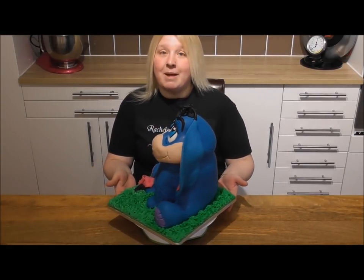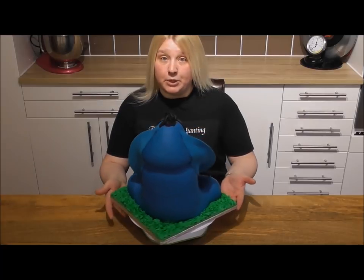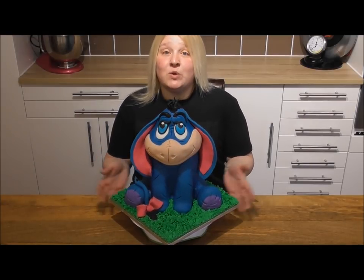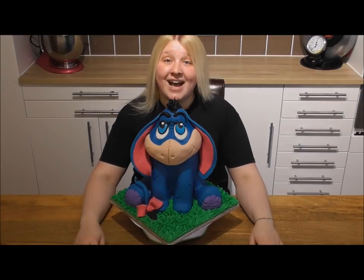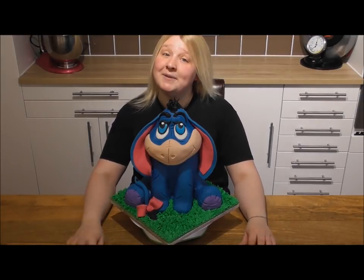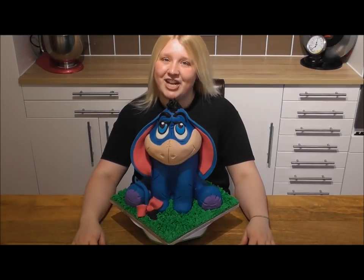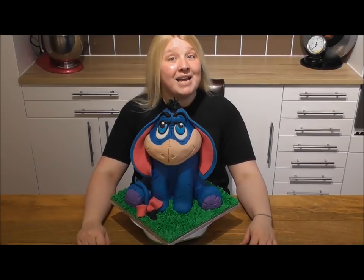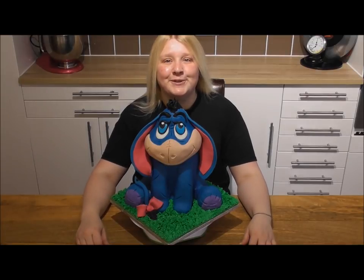And this is the finished result — how adorable is he! Remember you can make him any size you want using any sized cake. If you wanted to you could add some little flowers to the grass. Give it a go guys, and if you do like what you see please subscribe to the channel, share it with your friends, happy baking, and I'll be back soon with an awful lot more new tutorials.